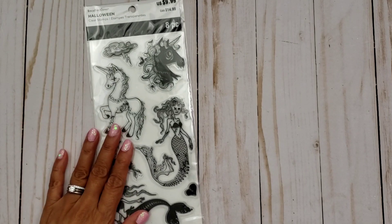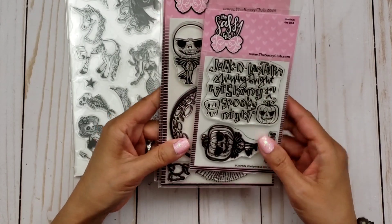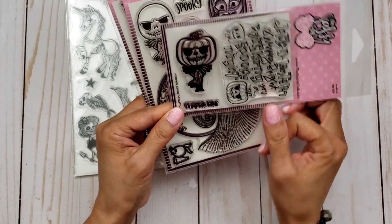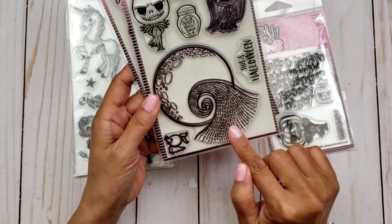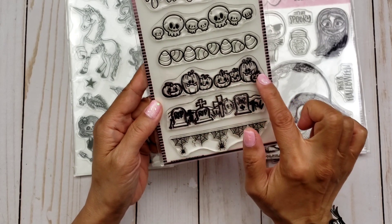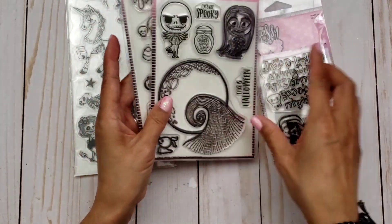I asked which stamps you guys want featured in this week's Memory Decks card series. A lot of you said use the Recollections Halloween mermaid stamp, this one right here. A few of you also said use your Sassy Club stamps, so I did — I used Jack Skellington dressed up as the Pumpkin King, this background scene, Zero, the border stamp with pumpkins, and the tombstones.